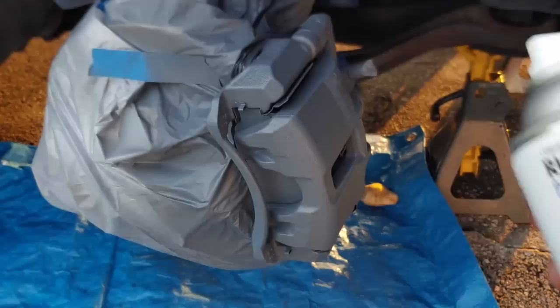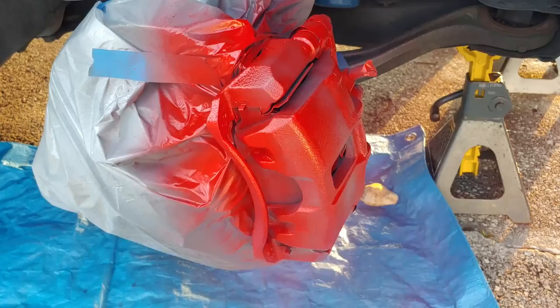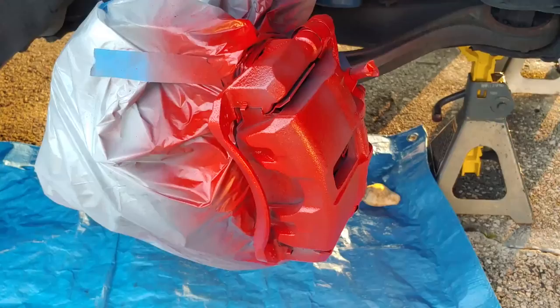Now we're going to hit it with Rustoleum Apple Red. Same thing as the primer — the first coat is going to be thinner. After about five minutes of dry time on the first coat, we're going to put on the second coat, which is going to be considerably thicker than the first.